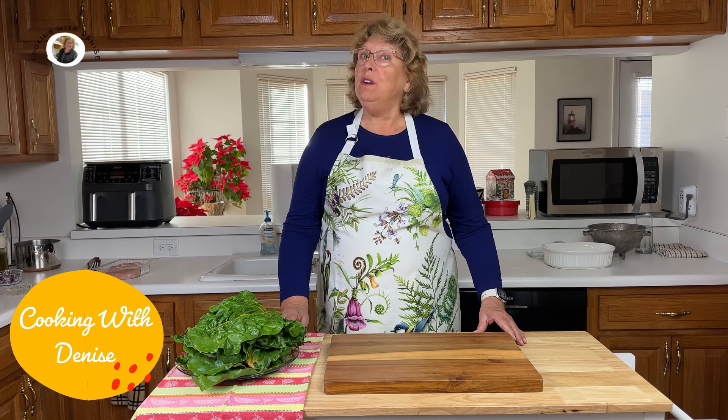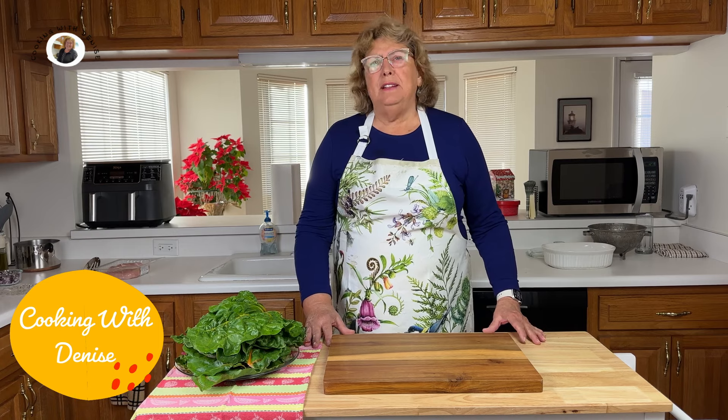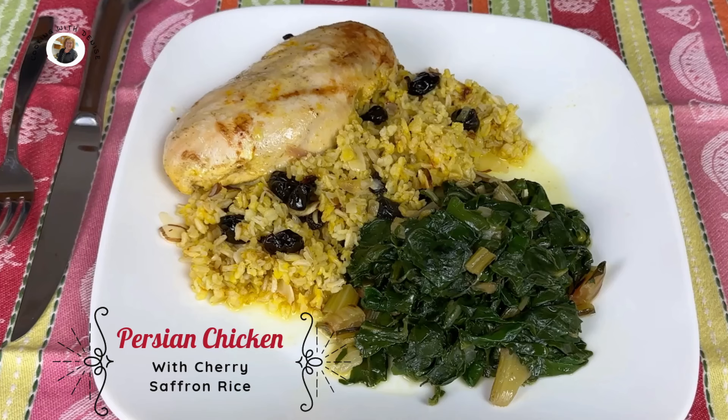Now Persia's foods are known for their flavors, and this dish is no exception — with the tender juicy chicken and the lemon and cumin and saffron flavors, and oh, the aromatic rice with tart cherries, almonds, and saffron. So let's not waste time. Let's get started on this amazing meal.